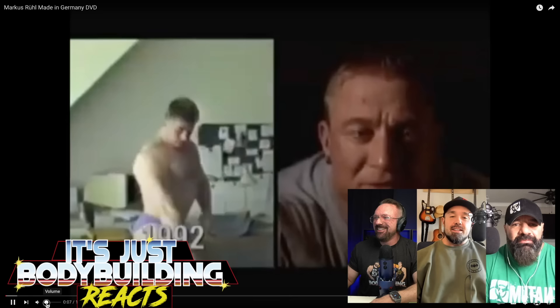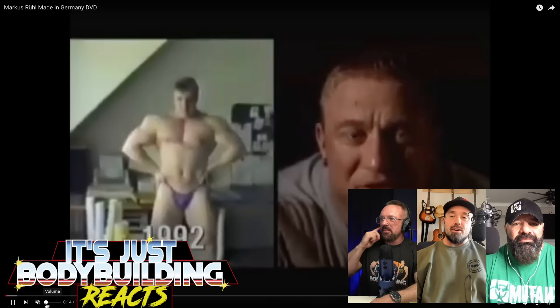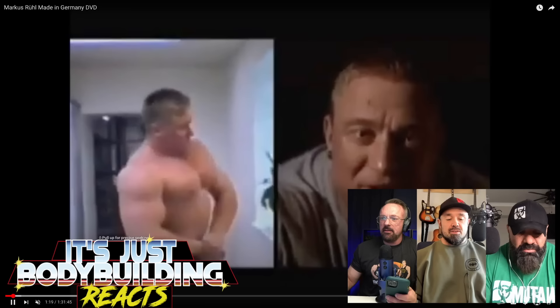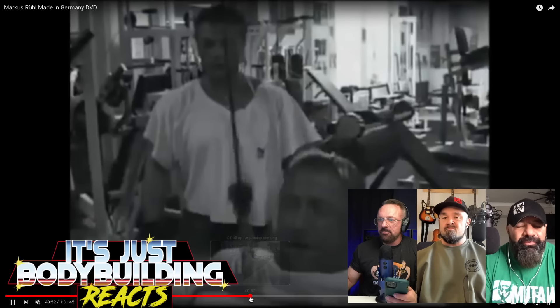It's just Bodybuilding Reacts, and look what we have — Marcus Ruhl by popular demand! Marcus Ruhl, Made in Germany. Remember to like, share, subscribe, comment, and ring the bell. Look at him, holy cow! The people have spoken. Ron gave us some time stamps. Let's check out the back workout for a bit. All right, starting right to it.